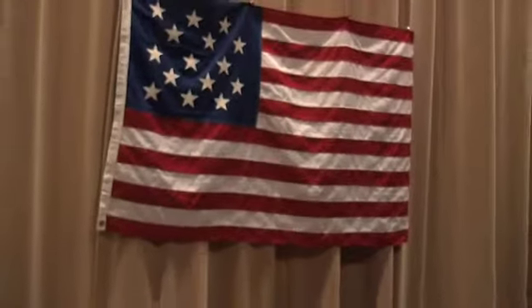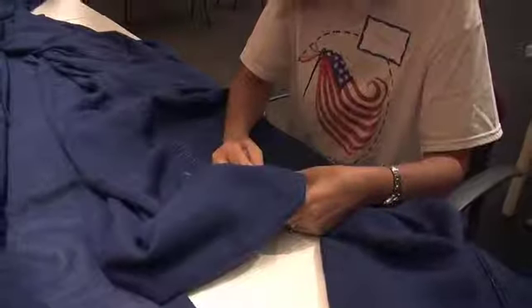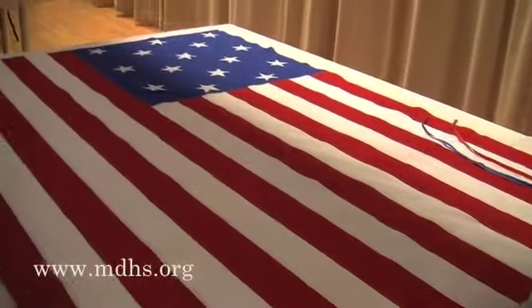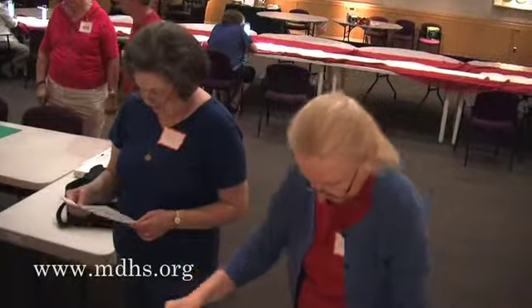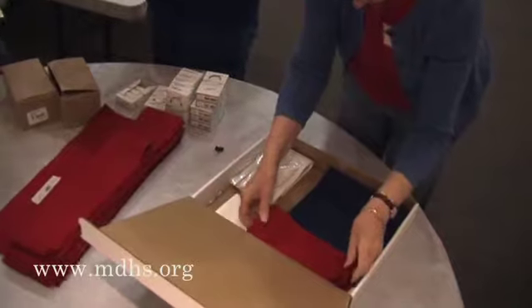But it's not only that — it's thinking about what this flag means to the country, what it meant to establishing our national identity. The questions of the War of 1812 era have started conversations with our volunteers. It's not just about sewing; it's about who we are as Americans and what that means in our world today.